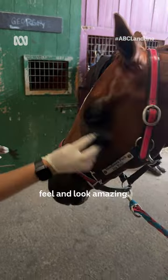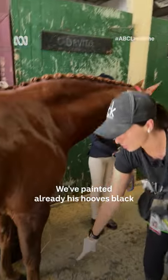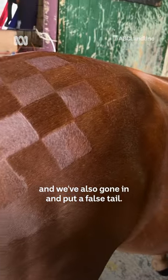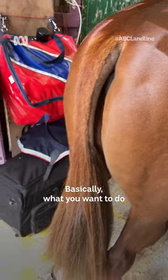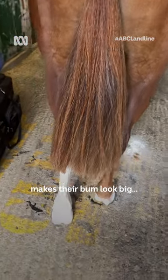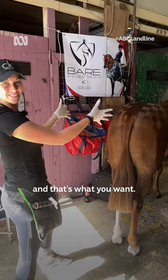We just want to make ourselves feel and look amazing. We've painted already his hooves black, and we've also gone in and put a false tail. Basically what you want to do is create almost a triangle with the tail — it makes their bum look big, and that's what you want.